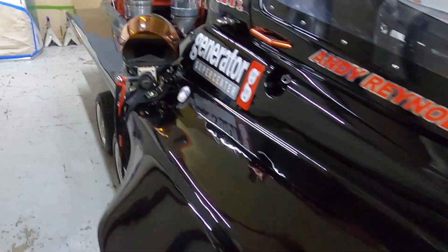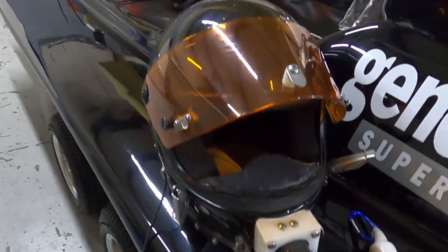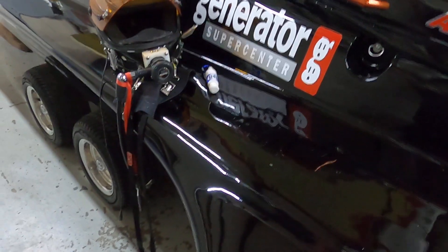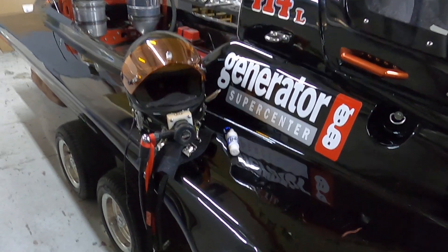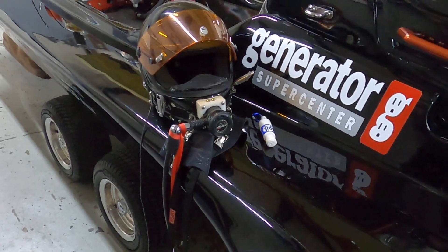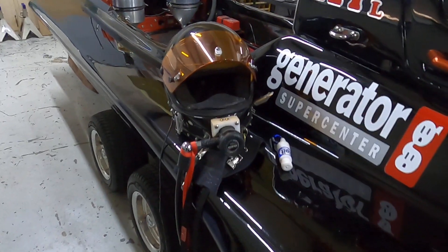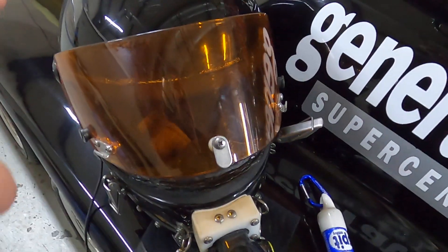Hey there, Andy Reynolds in the shop here today. Going to talk a little bit about helmet visor fogging and techniques to prevent that from happening. We're going into the fall racing season — a lot of guys are going out west to Bakersfield, to Phoenix. The fall and spring of the year, or shortly after it rains, is when you can have conditions where the mask on your helmet will fog up and you can't see where you're going.